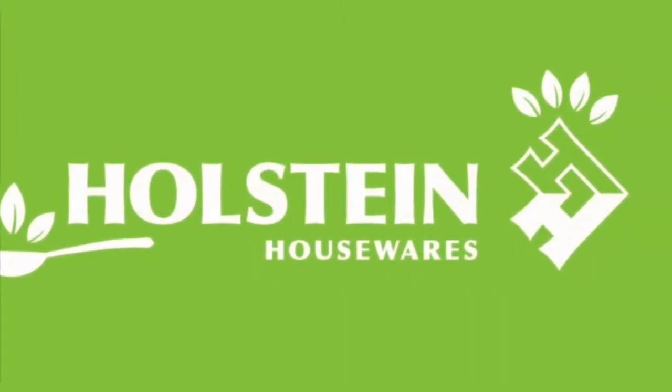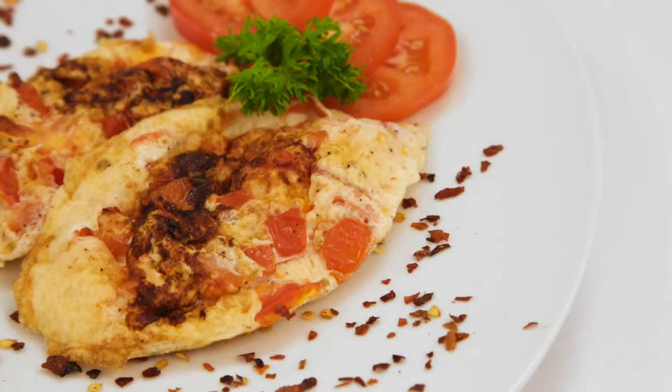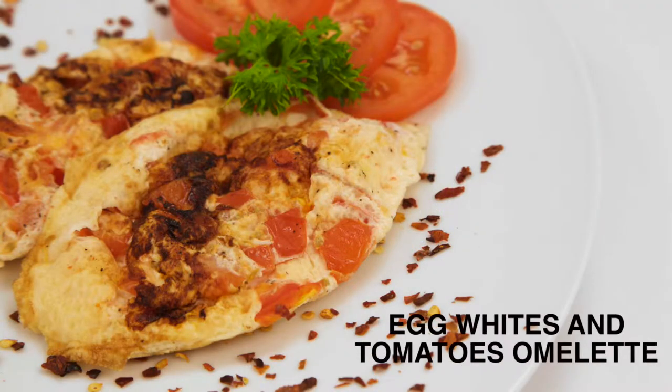Welcome back to Holstein's Kitchen. In this episode, we're going to show you how to make a healthy omelette recipe that's under 200 calories.